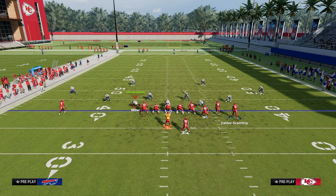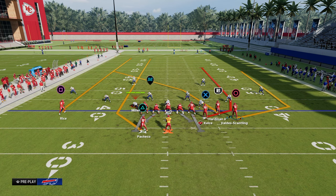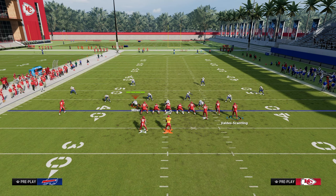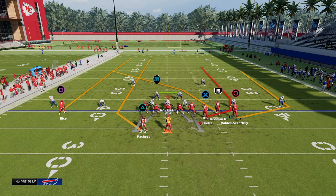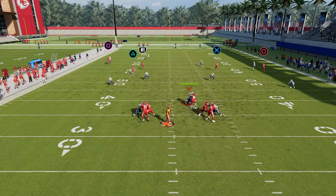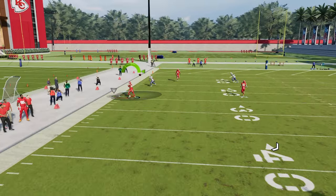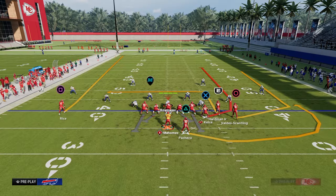This play has two cut routes — the drag and the post — which help against man. By comparison, in gun bunch running this play you can attack both seam areas with a running back streak, but really only the crossing route consistently beats man coverage, so while it's a great zone beater it can struggle against man to man.